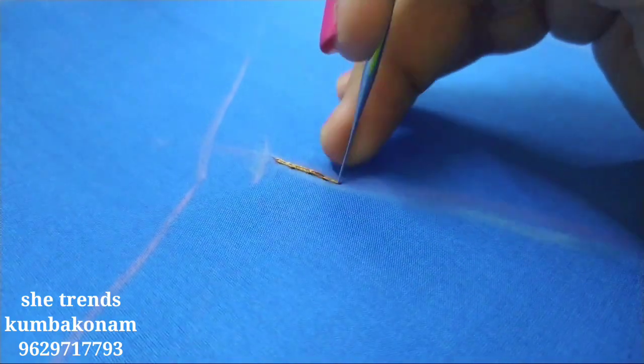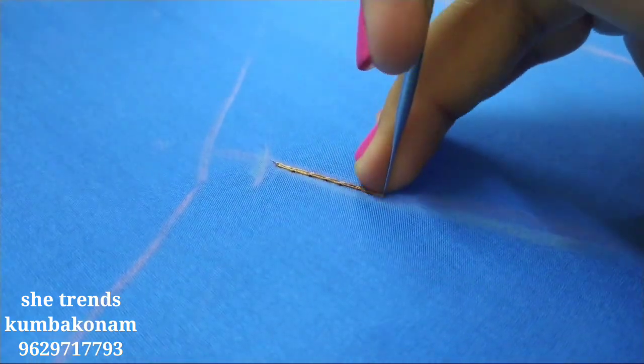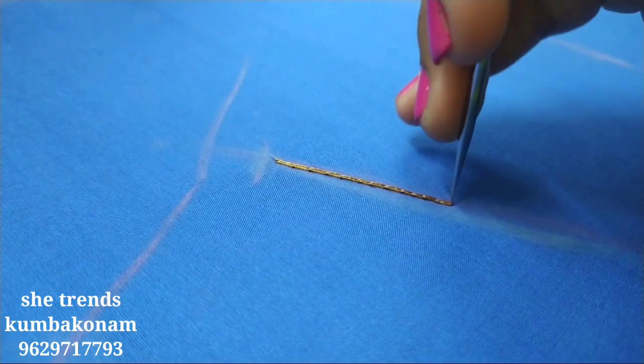First step, we will start with chain stitches. The chain stitches are basic. The chain stitches will be longer and longer. The mat filling will be longer.